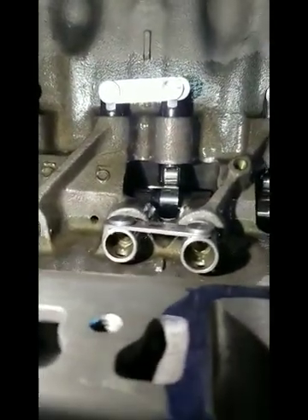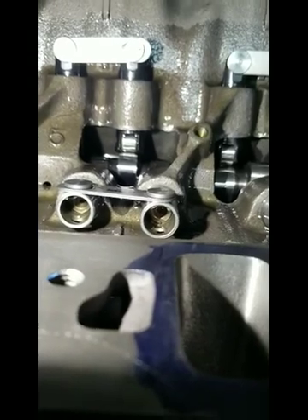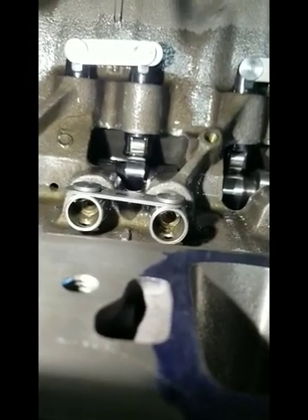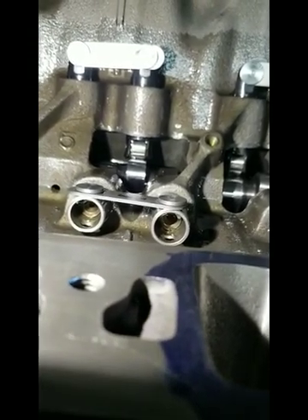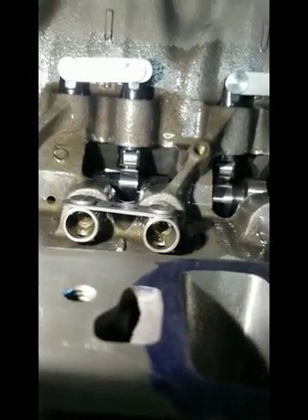It's even getting oil. Hard to see, but let it stop and then burp it again. Whenever you first hit it, it popped a little hole and you can barely see it. Just wanted to show you guys that.